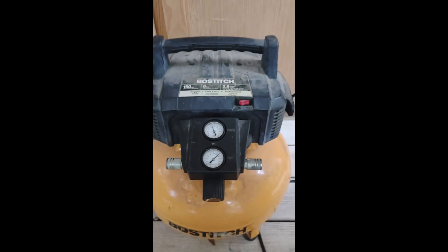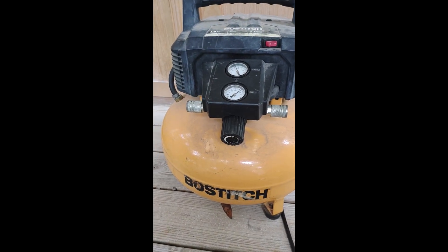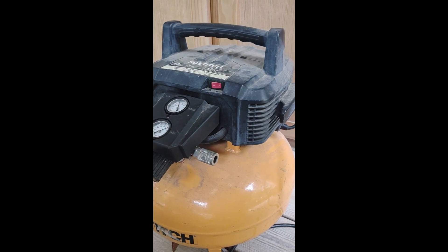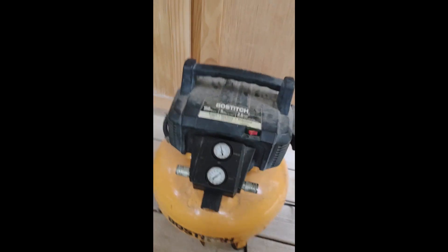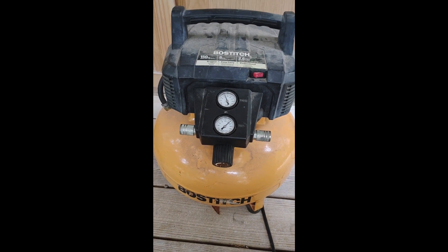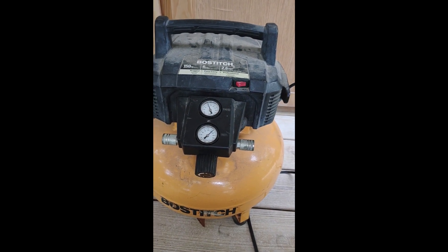Hey there, this is a review of the Bostage 150 PSI 6-gallon pancake compressor. This is a really good size compressor when you need to run two different nail guns at the same time — probably not for framing nailers, but definitely for finish nailers. I can certainly do two at a time. I've used it to run trim on jobs and also to frame some fences up.